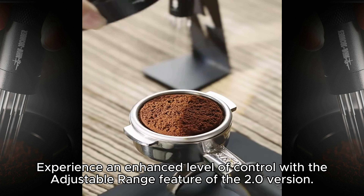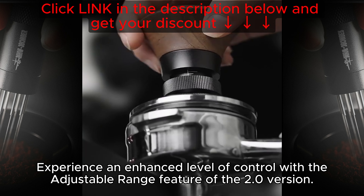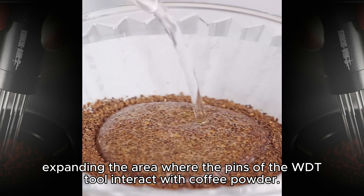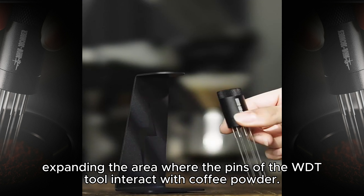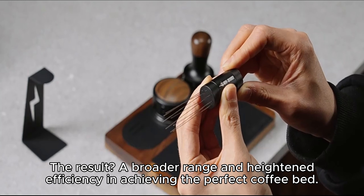Experience an enhanced level of control with the adjustable range feature of the 2.0 version. The added adjustment piece allows you to fine-tune the distribution position of the needle, expanding the area where the pins of the WDT tool interact with coffee powder. The result: a broader range and heightened efficiency in achieving the perfect coffee bed.